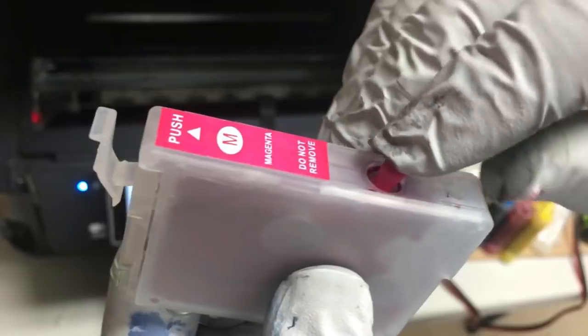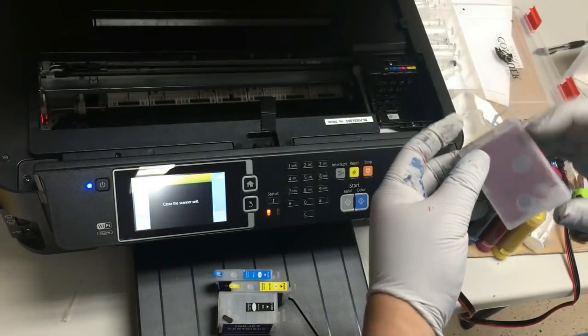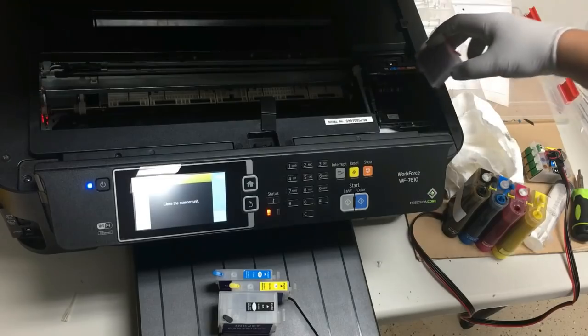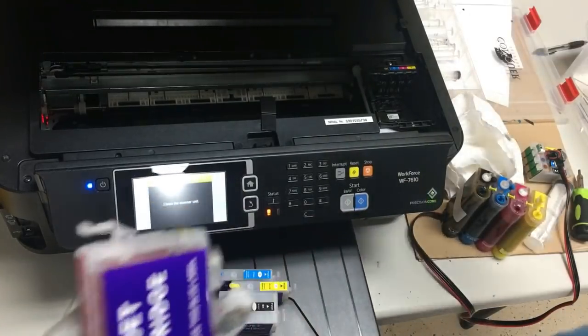We're going to borrow the plug from the air hole to seal the refill hole. The refill hole is sealed and the air hole is open. The only time you want to seal the air hole is if you're taking a cartridge somewhere and you don't want to spill. Other than that, just keep it open.